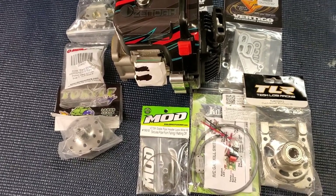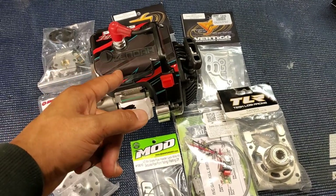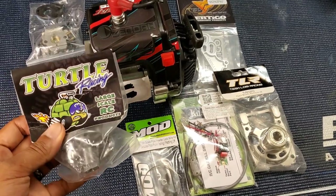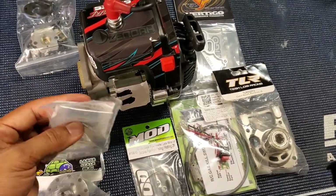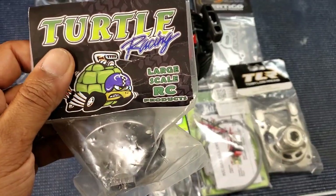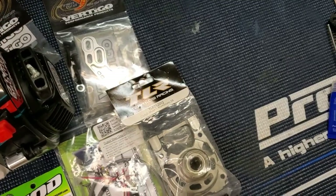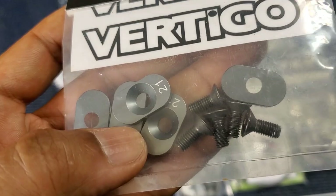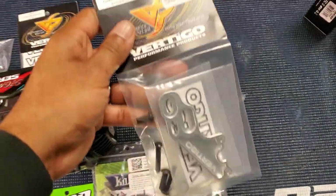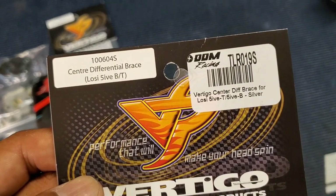Here's some of the things we're going to need. We got the engine — this happens to be the Signature Series OBR 34cc modified. You're going to need a clutch bell and a pinion — this is a 21-tooth pinion. We got the Turtle Racing grabber clutch bell. We're also going to need some engine mounts — it's 21 tooth, Vertigo.